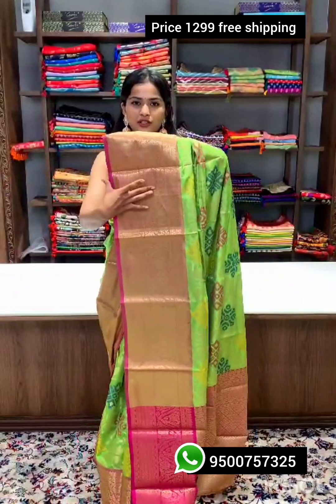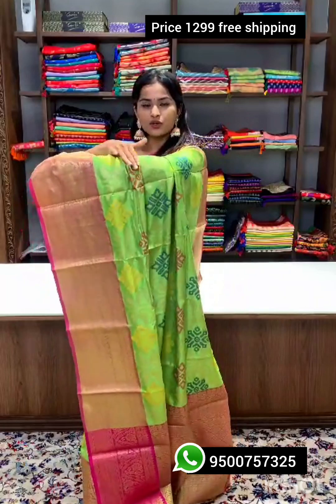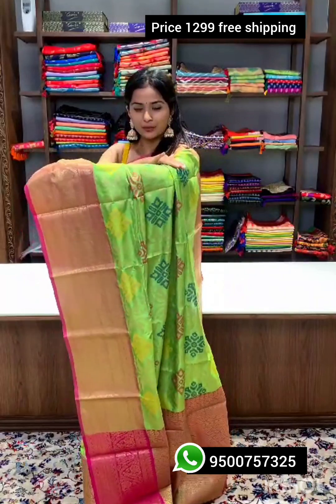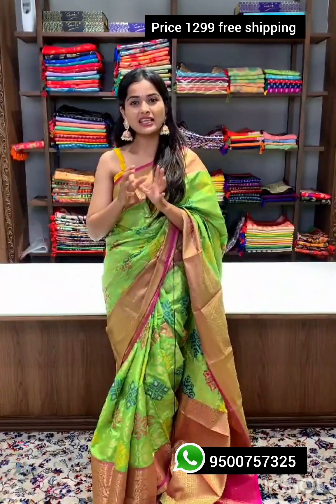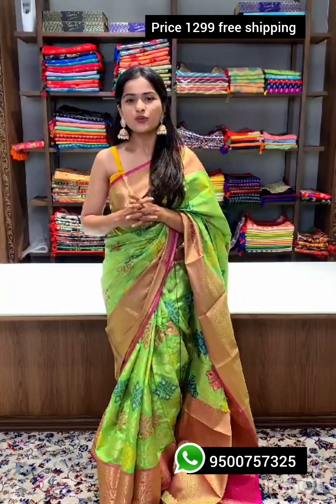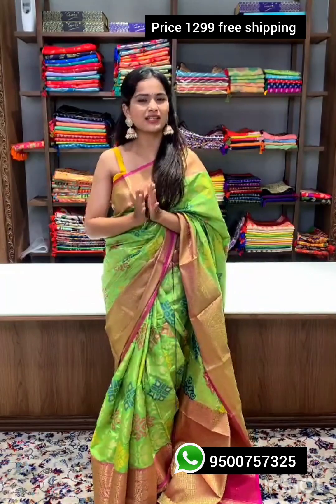Here comes a nice thick border filled with zari work. The entire sari is woven in ikat weaving — very bright and beautiful, perfect for any traditional occasion. It sits perfectly on your body and is easy and quick to drape. Along with the sari you'll get a blouse material similar to the pallu with similar colors and zari weaving.